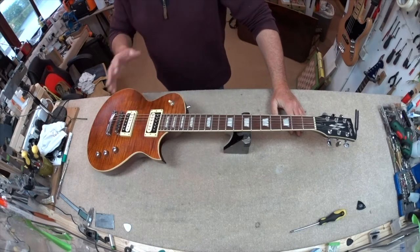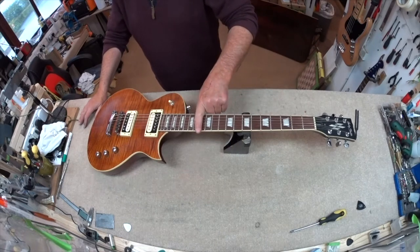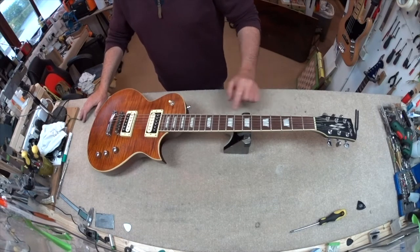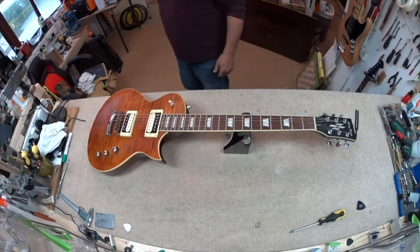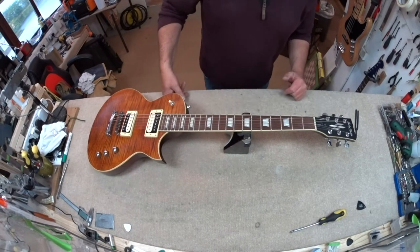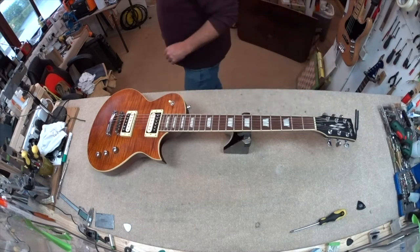We're going to do a fret leveling for precision, to even out that slight deadness on the 12th, 13th, and 18th frets — it's really minor, so hats off to Thomann on this one. We're going to make it the best it can be, go in at this low action, and replace the nut.